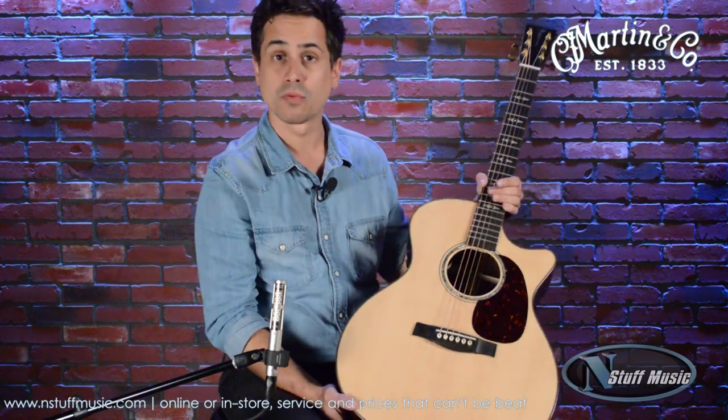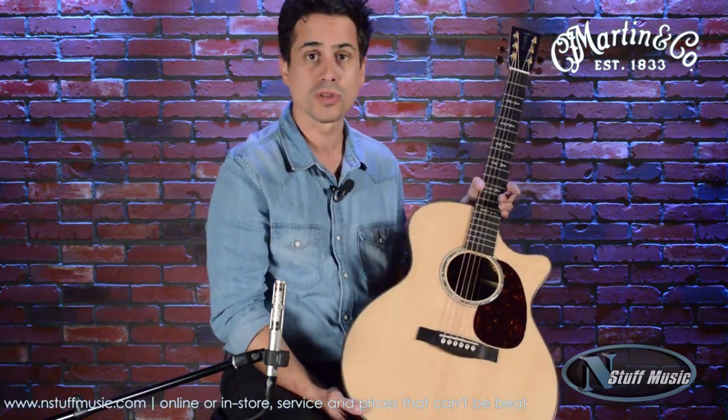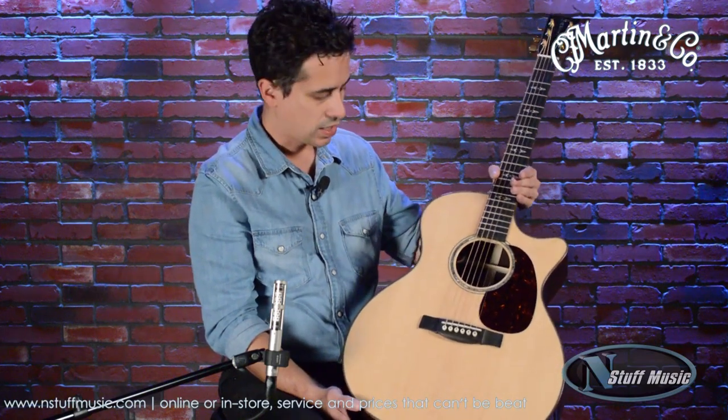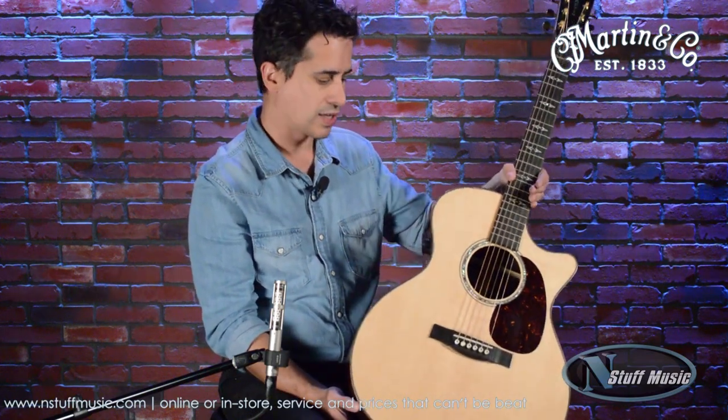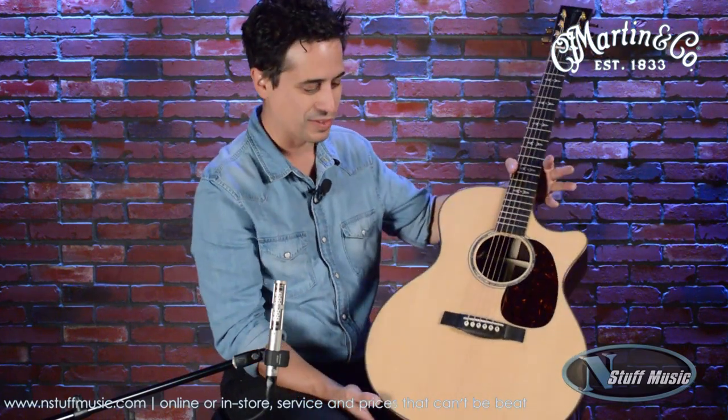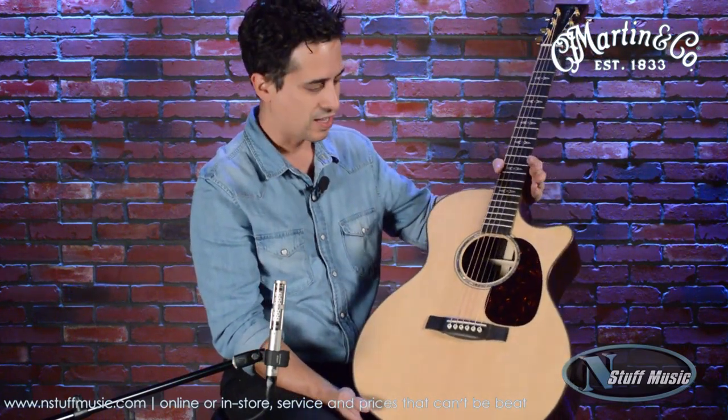It's not like what you'd expect from us. It's not a Triple O, it's not a Dreadnought, and it's certainly not an M-Style or anything like that. It's kind of like what I like to call what you'd get if a Dreadnought and an OM had some offspring — the Grand Performance body style came about.